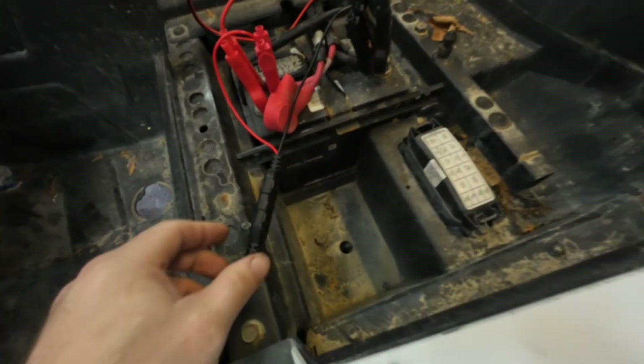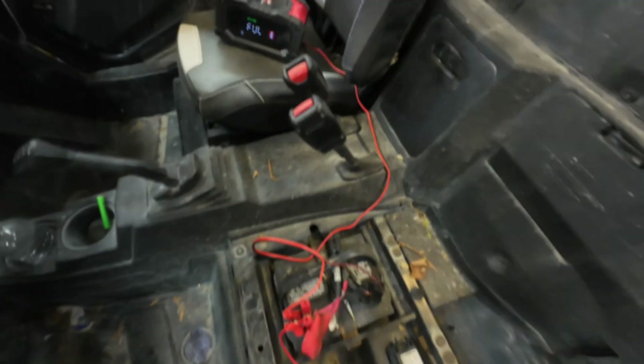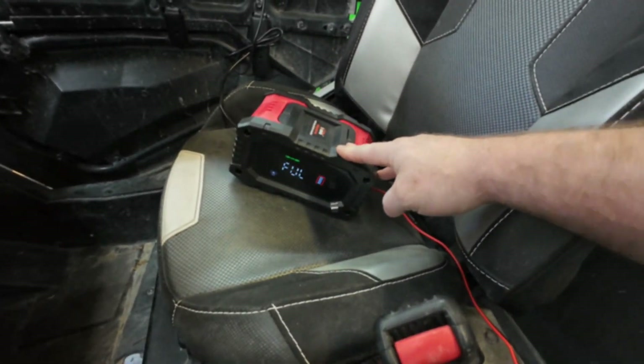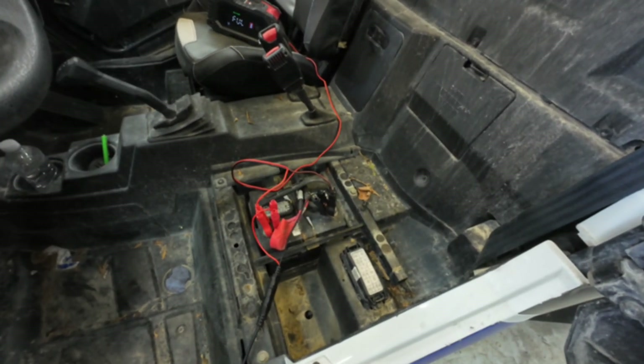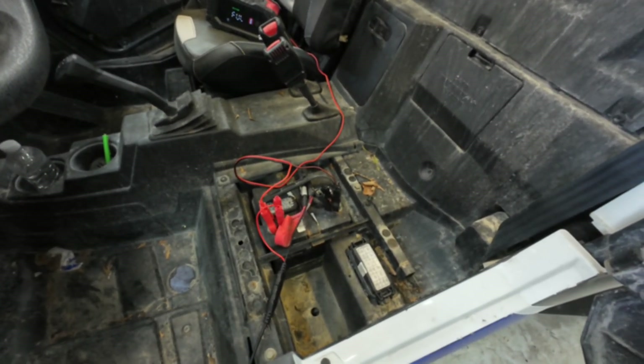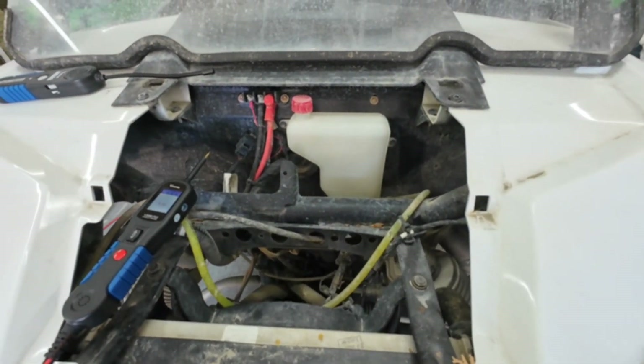Here are the leads I have hooked up on the battery and the Razor. Rule one with electrical testing — I'm always going to put a battery charger or maintainer on it because low voltage will send you down the garden path. I will always reiterate this in every video.